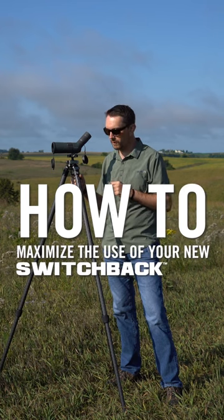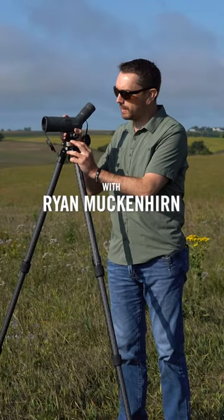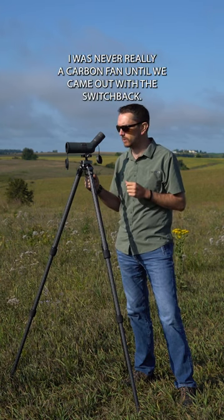How to maximize the use of your new Switchback Carbon Tripod. It's a new tripod for us this year, and admittedly I was never really a carbon fan until we came out with the Switchback.